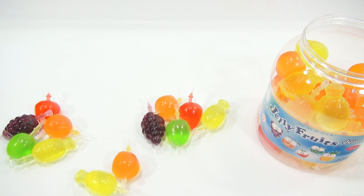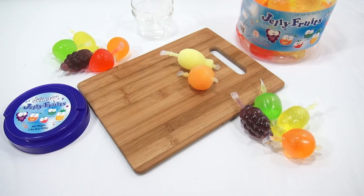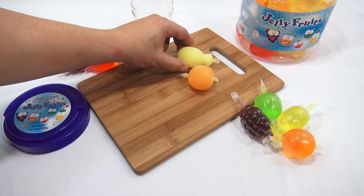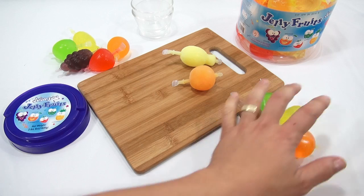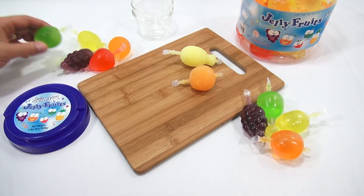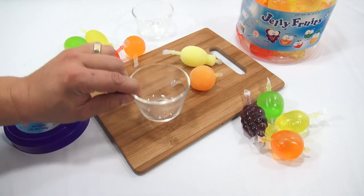I'll put some in the refrigerator and some in the freezer. All right, I am set now. It's only been about three hours since I started the video and I'm back. Here are the ones that were out of the refrigerator, and here are the ones that were in — nice and cold.